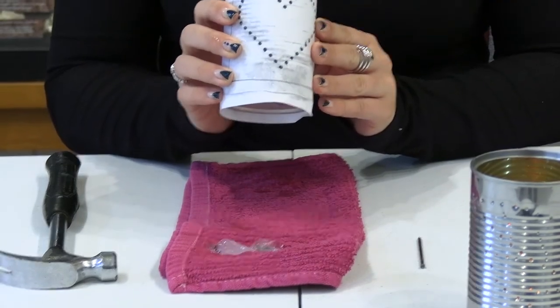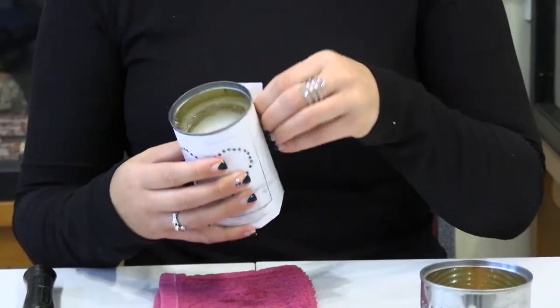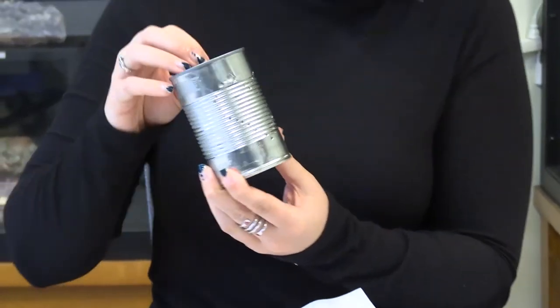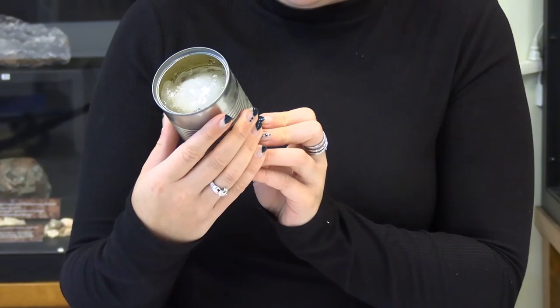Once you've completed hammering in your nails, you will need to just unwrap it. You'll be able to see if there's anywhere the hole didn't go all the way through. It looks like everything went through on this one.